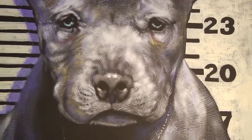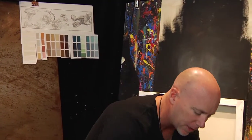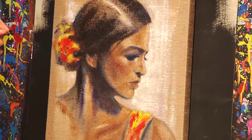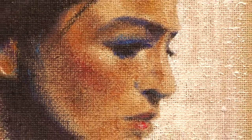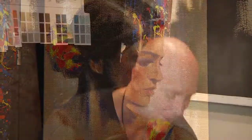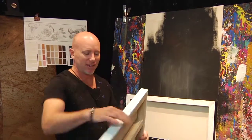The burlap canvas — this was the first time I ever got to work on one and it is so textured, it's awesome. If you get in close you can really see that the burlap itself lends to the handling of the piece. Because of the brown, I wanted to do more of a traditional portrait on it — a little more elegant.